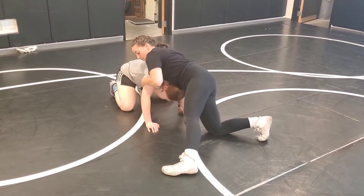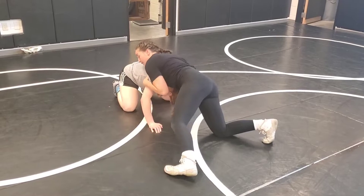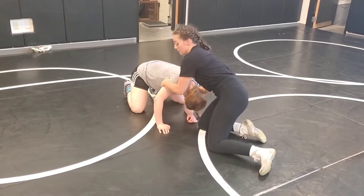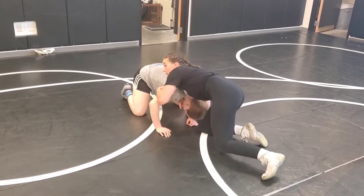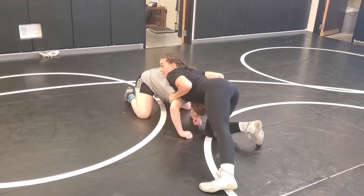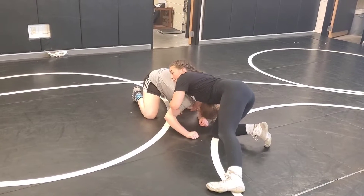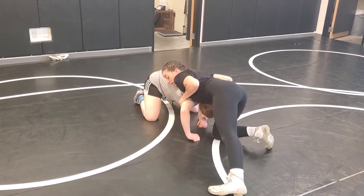From here, I've got my tricep and her chin. What I'm doing is I'm pulling both of those back. I'm here and I'm flexing my back, because rather than just using my bicep, I'm going to use my entire back and all the muscles in my back, and I'm going to pull them back.